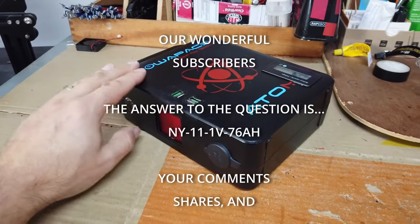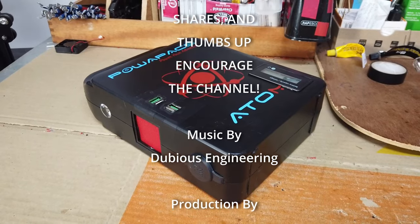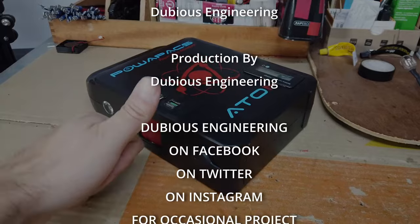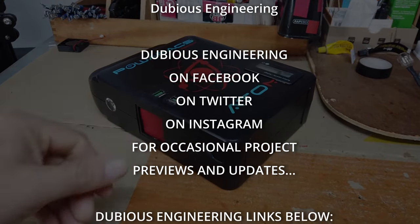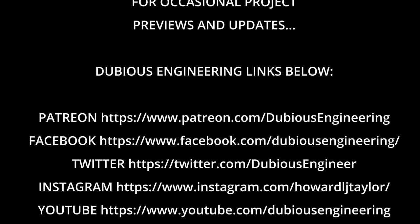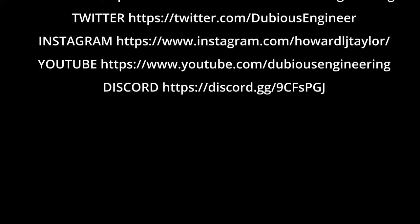Thank you ever so much for watching Dubious Engineering. A massive thanks and a big shout out to Paul Ox — love you, dude, take care. Keep enjoying the fishing, and don't forget thumbs up, subscribe, and we'll catch you in the next video. Cheers and beers, folks. Bye for now.